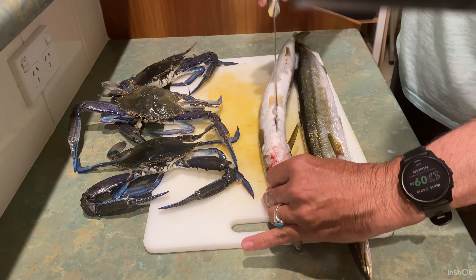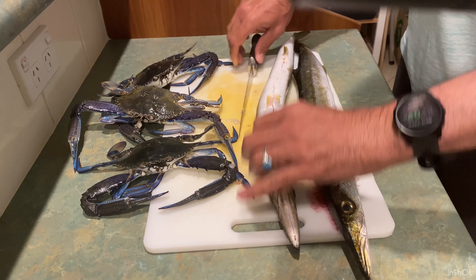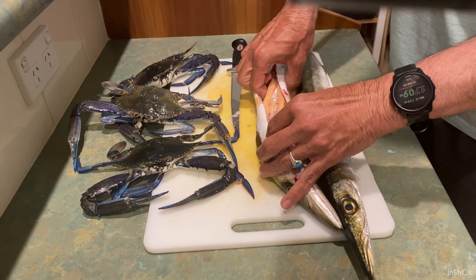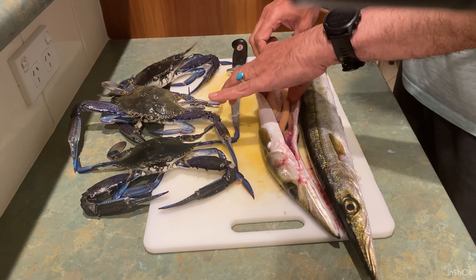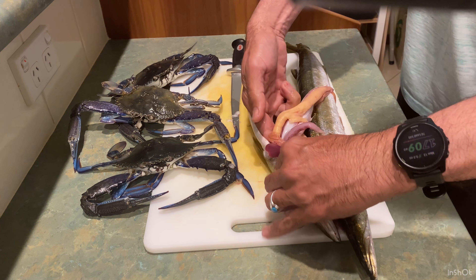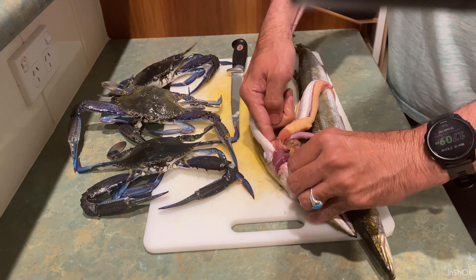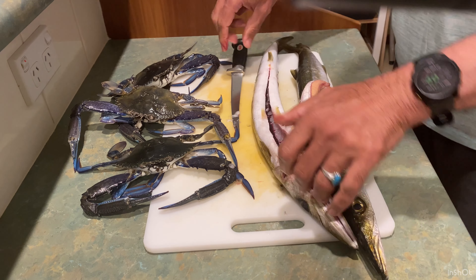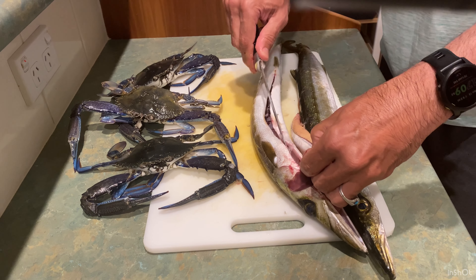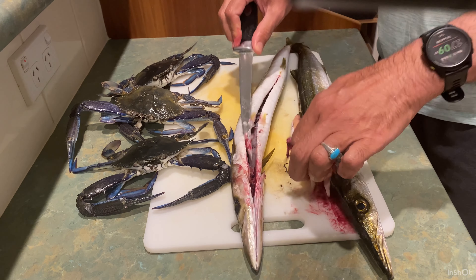Alright, first step is cleaning our catch. In that trip we caught two snook, which are the fish you can see, and three blue swimmer crabs. To clean our fish I use filleting knives and I open the cavity from basically the anus to the head of the fish and open it up and carefully remove all of those organs in the stomach cavity.